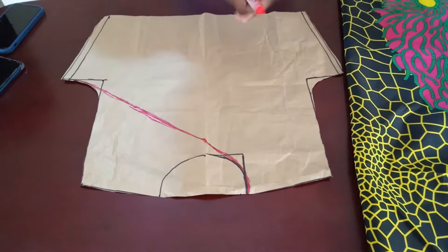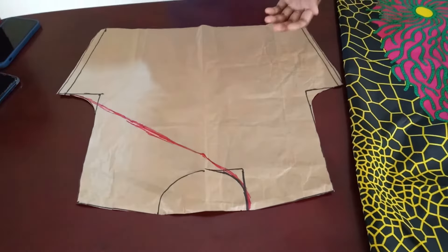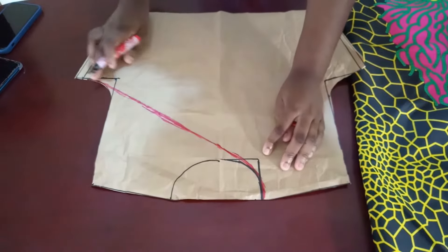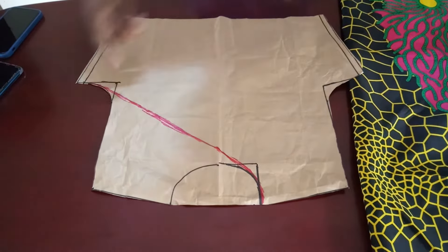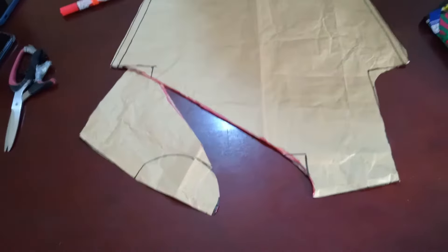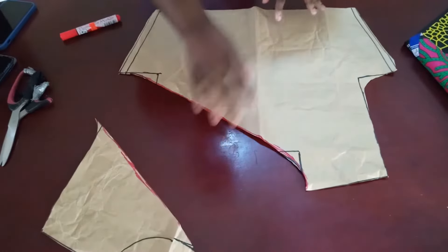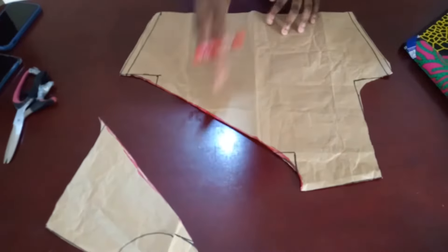You can use any shoulder because this top will not have any back or front panel - it's just one shoulder. If I turn it and wear it this way the shoulder will be on the right; if I turn it this way the shoulder will be on the left, so it depends on you. I'm going to go ahead and connect one shoulder like this, come down this way and connect it into one, and then I'm going to cut this out.